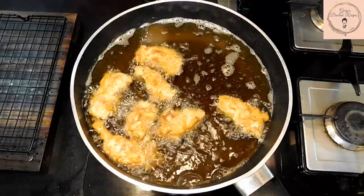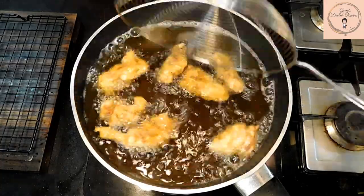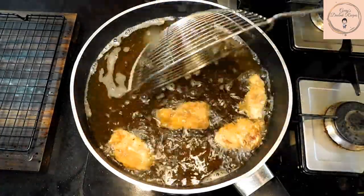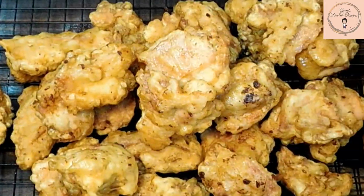Now what makes the Korean fried chicken really crispy is that it is double fried. For the first round, let it fry for about 10 minutes. Once the chicken has turned golden brown, take it out of the oil and place it on a cooling rack.